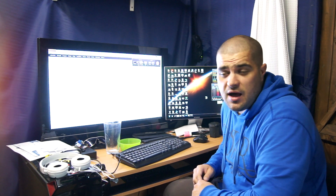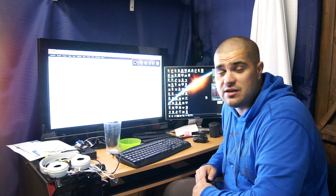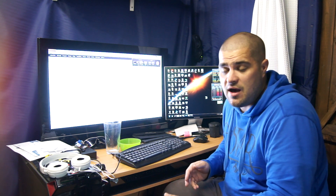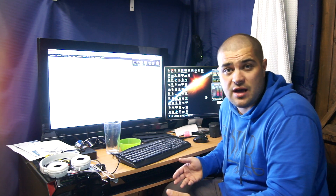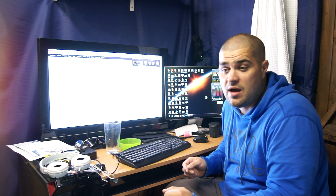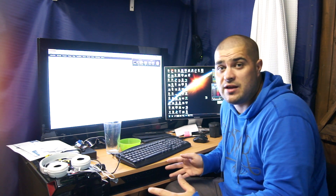Just a quick video today — I want to talk about cases for the Phantom. There are a lot of people out there taking advantage, charging hundreds of pounds for cases, and it's really not necessary. You don't need to spend a lot of money on a case to look after it. The Phantom can be a little bit awkward to carry around because of the props, and you don't want to bend or snap them, and you also have to carry your LiPos and your radio.